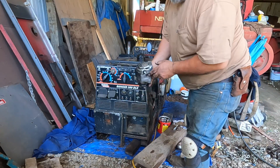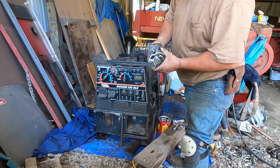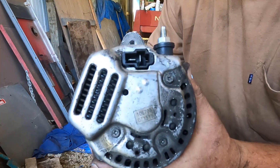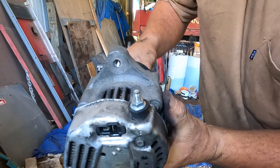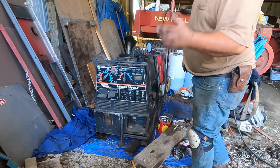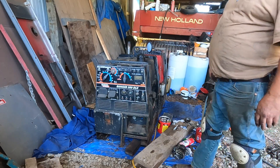I decided to change this alternator also. This one here — it's not original; supposedly it came off of a car. I don't know if you can hear it or not, but there's some play in that shaft and it was making a little bit of noise. It's still producing juice. I got it tore apart. I had another one — well, it was the original one; I had it rebuilt a few years back. So I'll put that one on, start it up again, and see how it sounds.